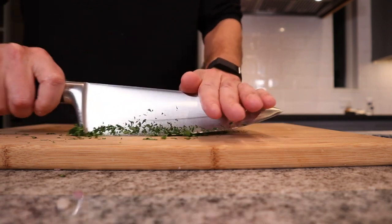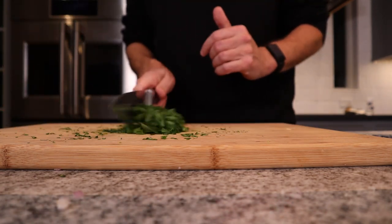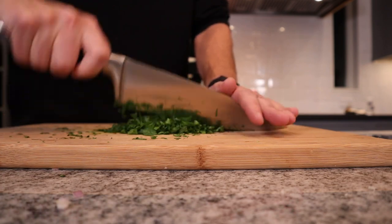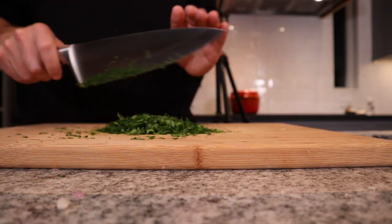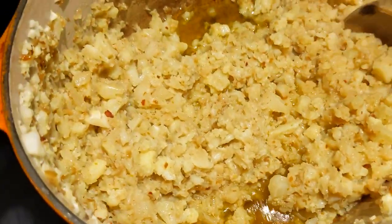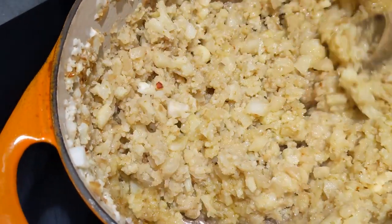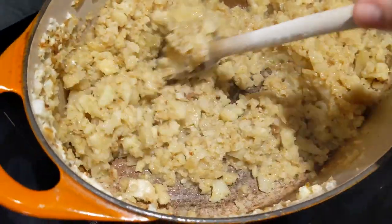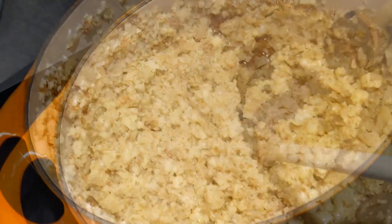While the cauliflower is cooking down, we can finish the remainder of our prep. We're going to mince some parsley, squeeze some fresh lemon juice, and grate some parmesan. We're checking in with the cauliflower — it's been cooking for about 15 minutes. There's no color yet; we'll check back in about another 10 minutes.